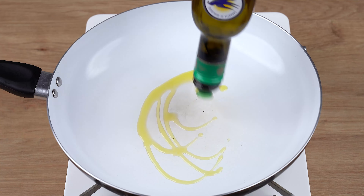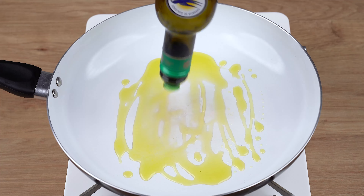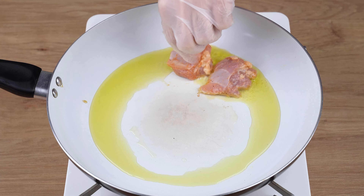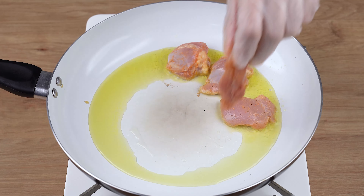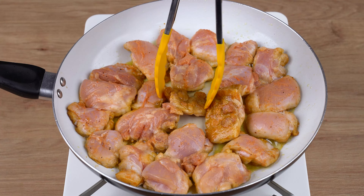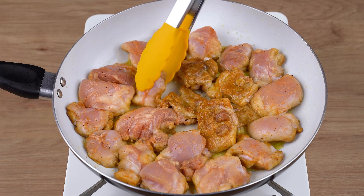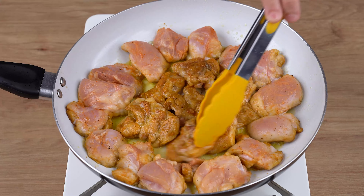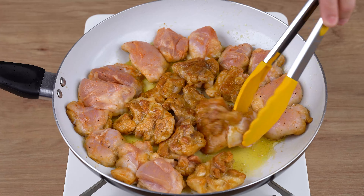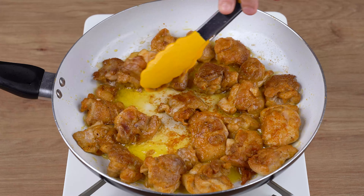Once you've done that, into a large skillet over medium-low heat, add a drizzle of olive oil. Now add the chicken pieces and fry both sides until brown. When that happens, remove them from the skillet and set aside.